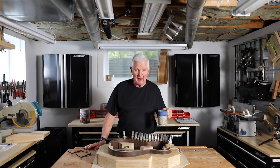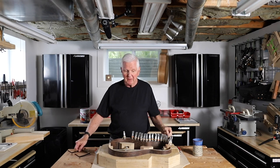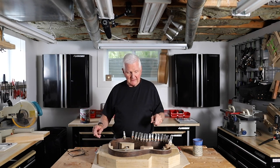Hi, thanks for joining me. I'm really happy you're here. I've got some really good news for you today. Before we get into that, I want to show you where we're at with the guitar.